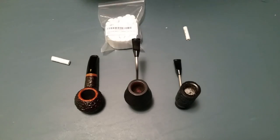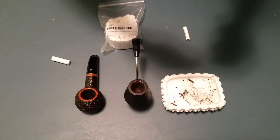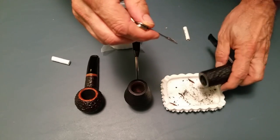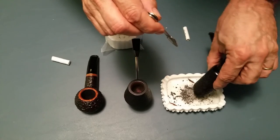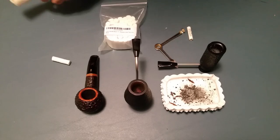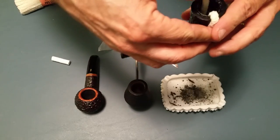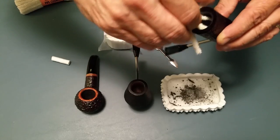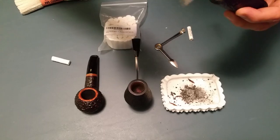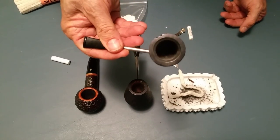Now I'm going to get an ashtray. All I have to do is break up the ash, pour it out, then get a pipe cleaner and wipe the bowl out. And now I'm ready to fill my pipe and smoke another bowl.